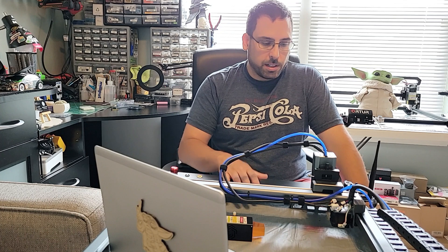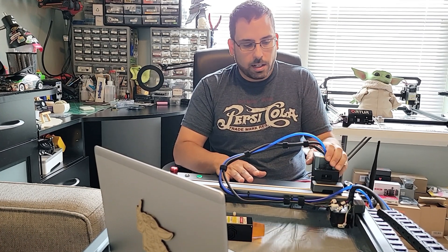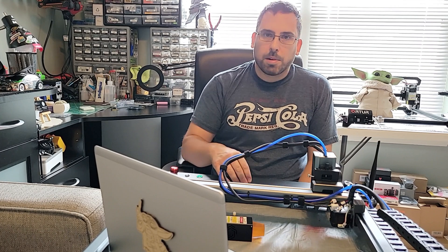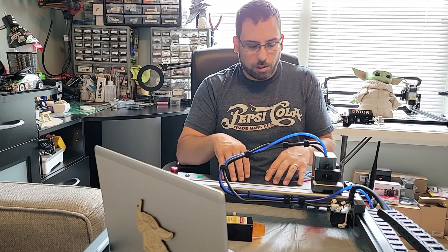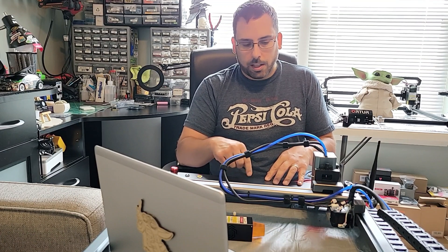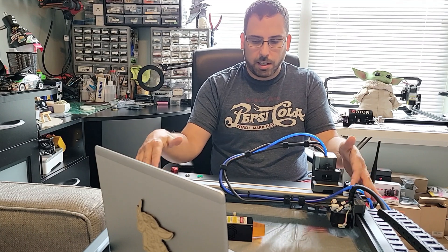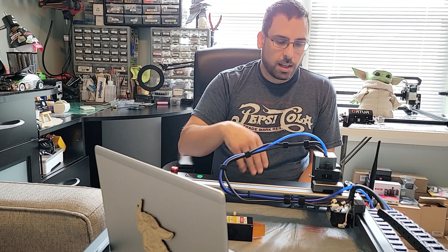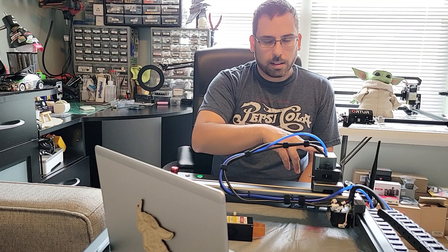Hey everybody, just wanted to show you the progress I made on installing the 20 watt laser module from Xtool onto the Laser Master 3. I went ahead and did the modifications and installed that little OUC board internally to the frame, the front of the frame. As you can see, you don't see the board anywhere, so it is mounted internally.